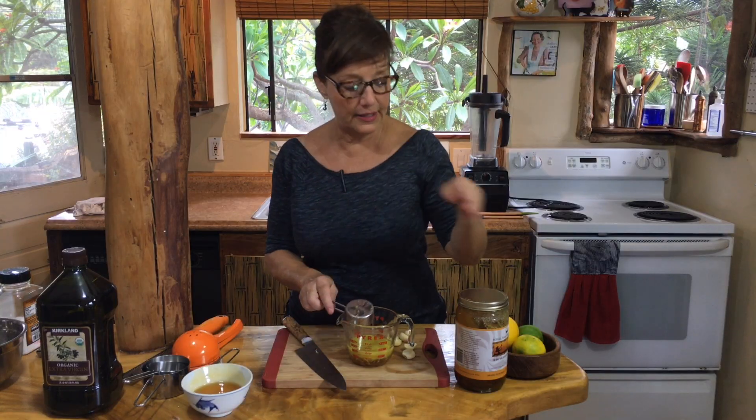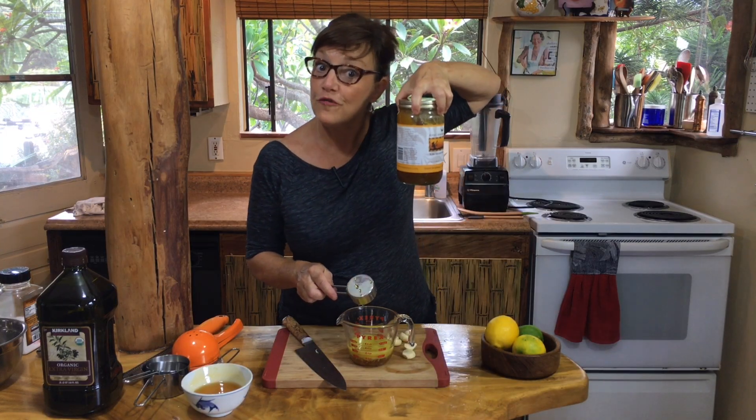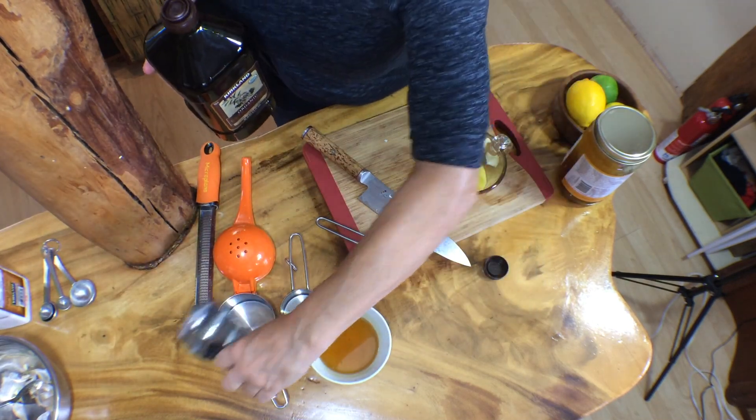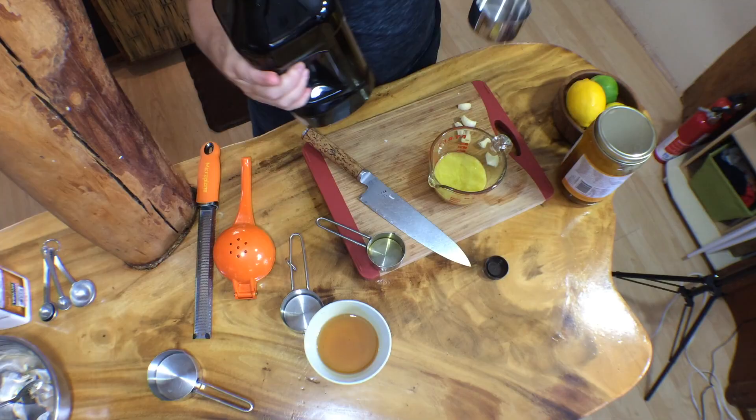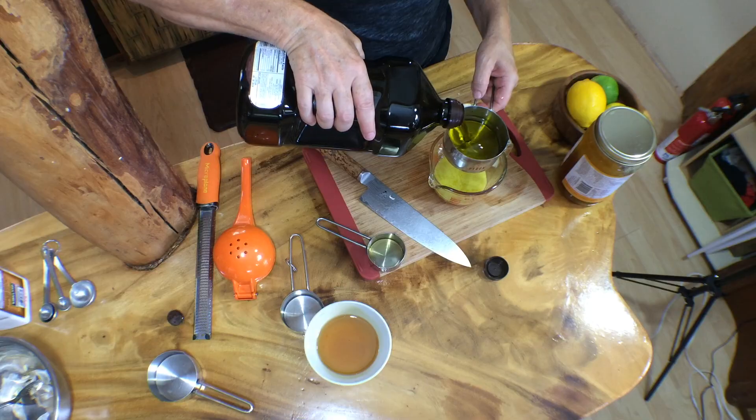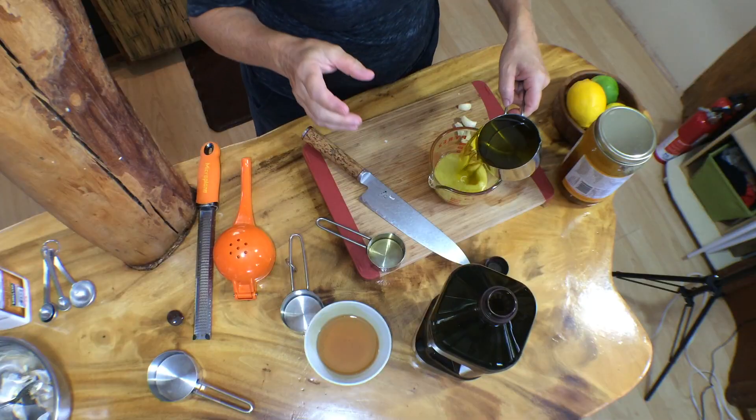I like to use local honey. I like to support local farmers and beekeepers. We're going to then add a whole cup of extra virgin olive oil — that's organic, Costco, easy — pour in a cup. I hope you're taking notes on how easy this is.